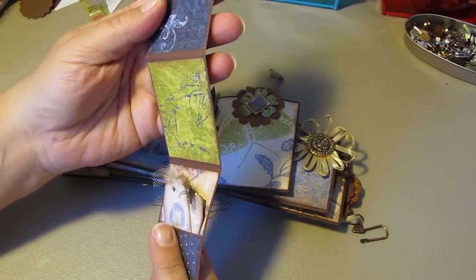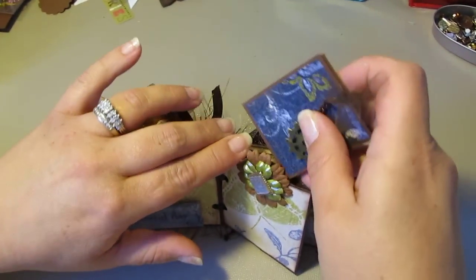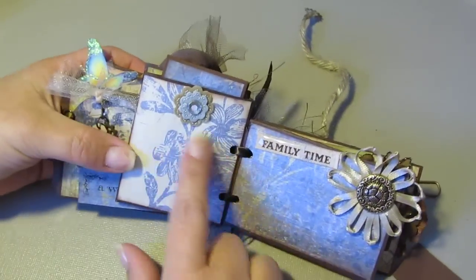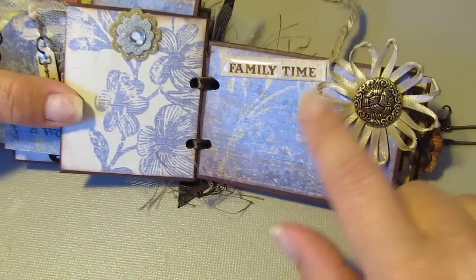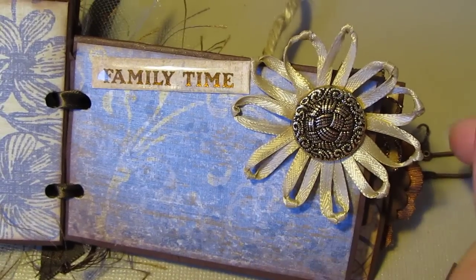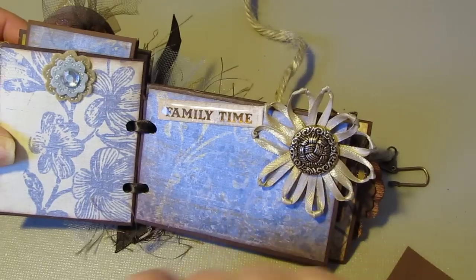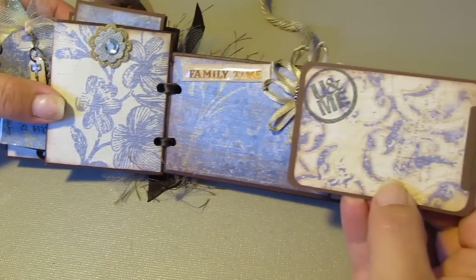On the other side you have three photo maps — nice area for a photo. Next page — I made this ribbon knotted loop flower. I'm not sure of the exact name, but I basically knotted ribbon and made it into a flower. This is 'Family Time,' and then you have another pull-out mat that says 'You and Me.'